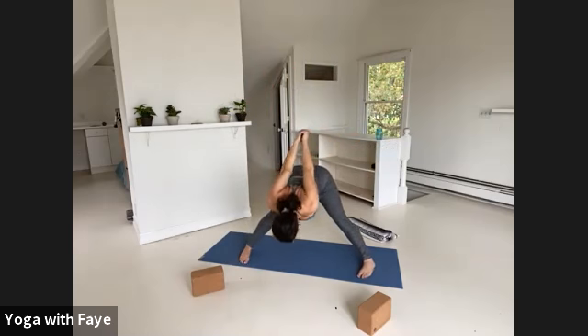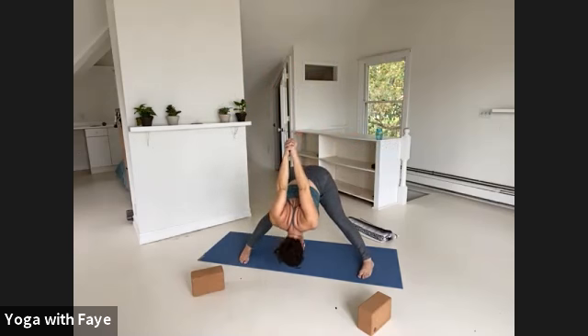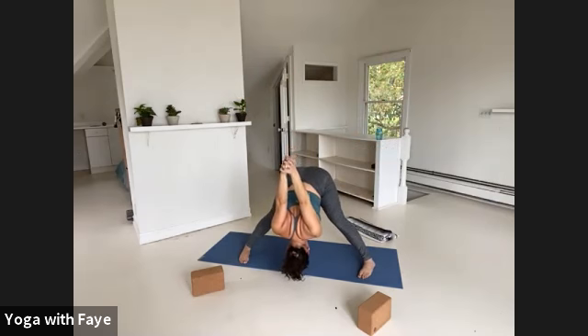Make sure your toes are parallel — you can even pigeon toe them slightly so the toes are a little in of your heels. Dropping your head down, shake it no, shake it yes. Bring the weight more forward into the balls of your feet. See if you can close your wrists together rather than leaving the arms dangly — make it powerful and punchy. Weight is even through your two feet. Inner heels wrap back, inner knees wrap forward.